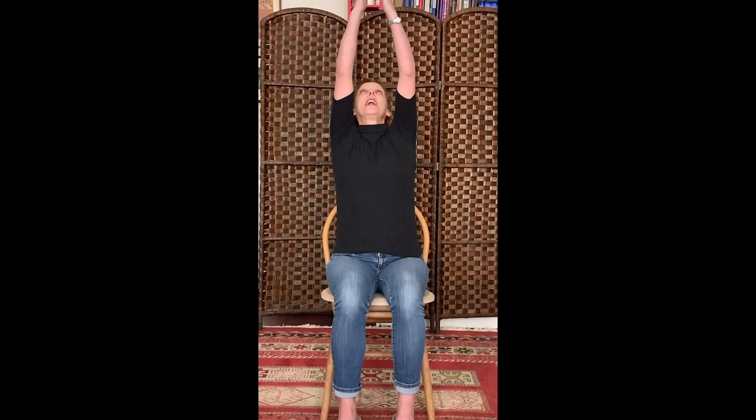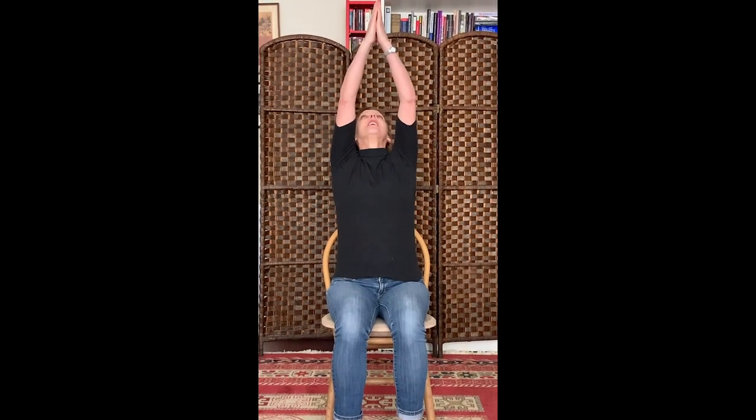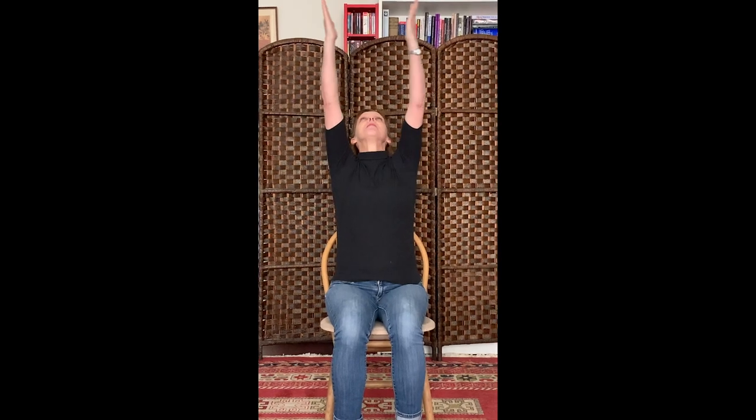Sitting on a normal chair, preferably with no arms, nice straight back. We're going to breathe in, lifting your arms out to the side and above your head, and if you can, join your palms together and look at your thumbs. If you can't get your hands together, just go as far as you can — that's absolutely fine.